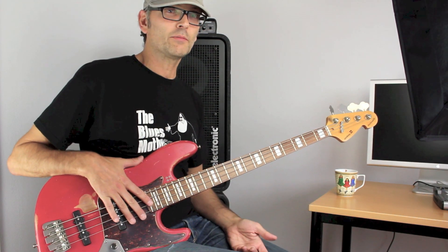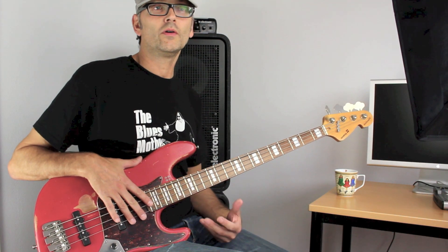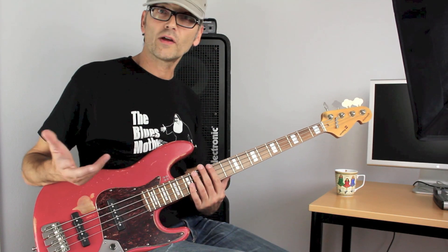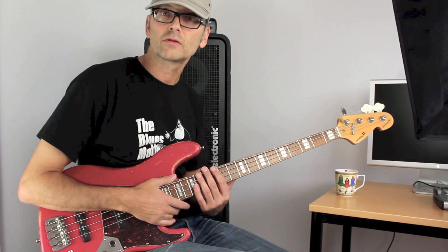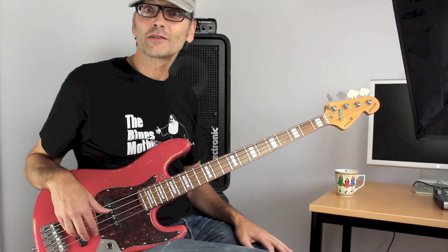It's always nice to be able to control whatever you're doing with your fingers alone and not necessarily have to depend on a volume control. Hope you enjoyed this trick — see ya!